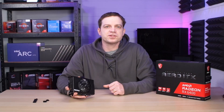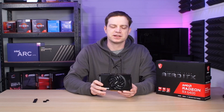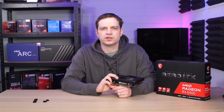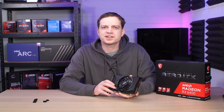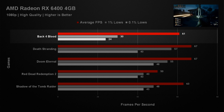Those benchmarks actually really surprised us, because going in — based on other people's perspectives and reviews — we expected this card to fall flat on its face on all of those titles. Maybe for older or less demanding games they would be fine, but we were actually really surprised that it performed exceptionally well. Up first we have Back 4 Blood, where we managed to get an average of 61 frames per second, which is above our 60 FPS target, although the 1% lows did dip a little — but you couldn't really tell in the game.